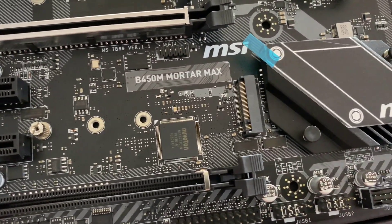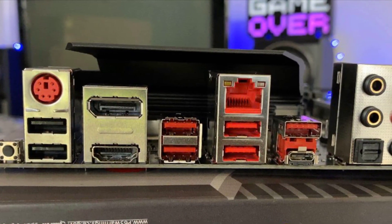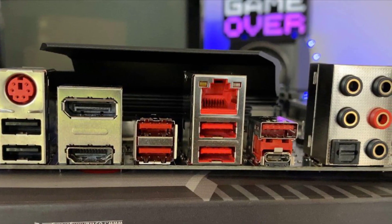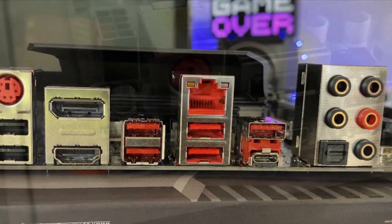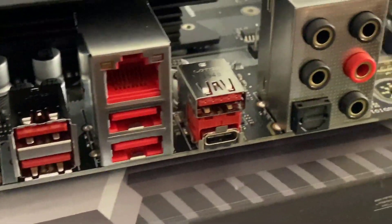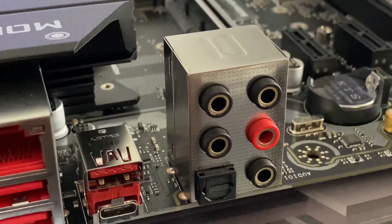Between these two motherboards, we would recommend the MSI B450M Mortar as the best micro ATX motherboard for the Ryzen 5 2600, as it has the superior VRM with a four-phase VRM design composed of SM4337 high-side FETs, SM4503 low-side FETs, and a capable heatsink for the VRM and Vcore.